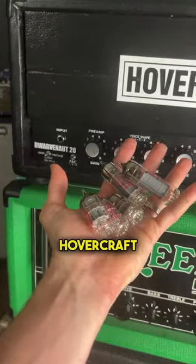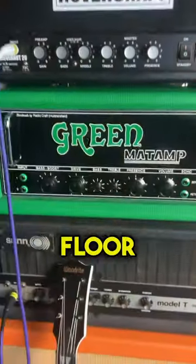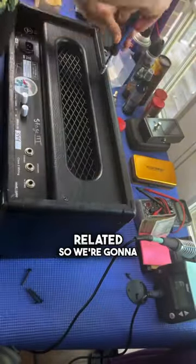Let's swap out some tubes. It's got a Hovercraft Dwarvenaut 20 here — great sounding amplifier, but it's got a bit of a high noise floor with some artifacts that I think could be preamp tube related. So we're going to start here.